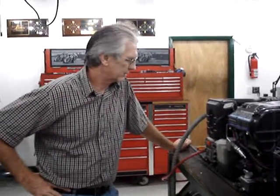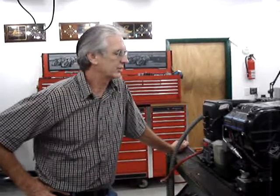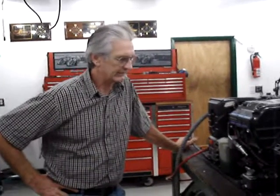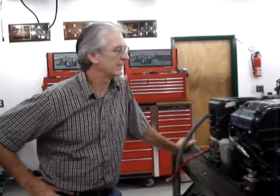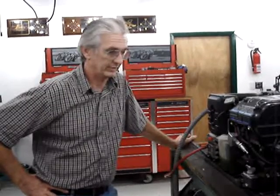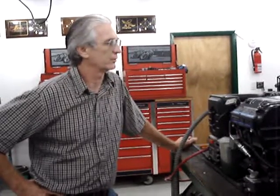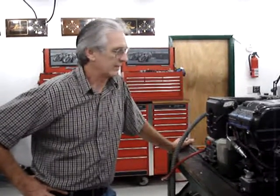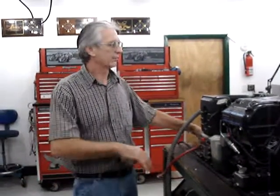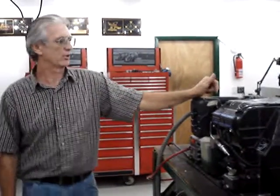I'd like to do a quick video about fuel oxidation, often referred to as fuel turned into a varnish. It happens from leaving an engine set for a long period of time. Whether you've got a generator that has sat because you just purchased it, left it over the winter, or whatever — and now it will not start but it did start fine the last time you ran it. Very likely what you've got is fuel oxidation, commonly referred to as varnishing.